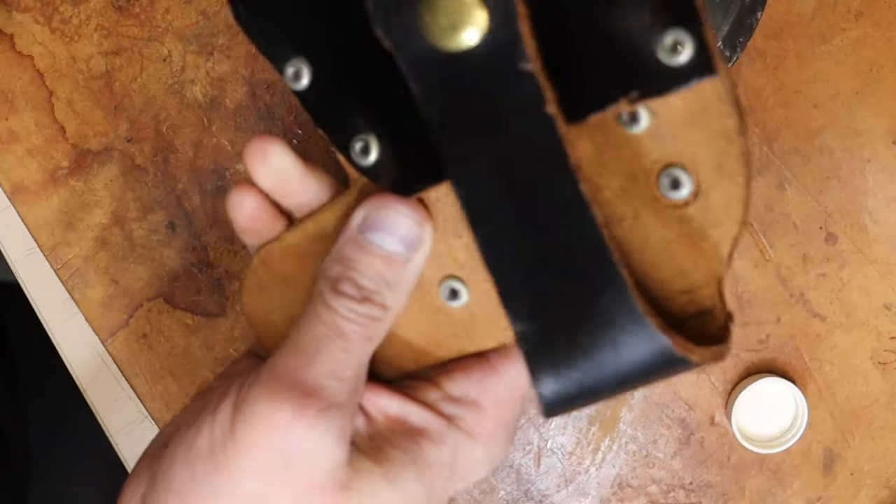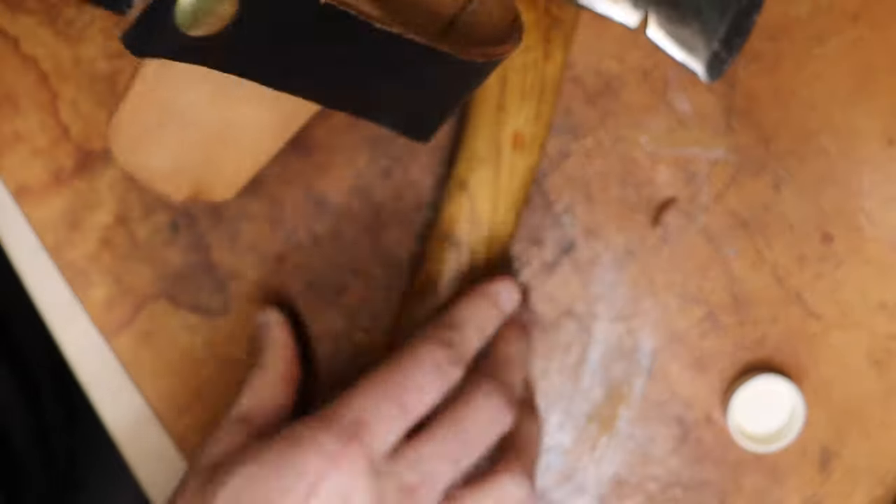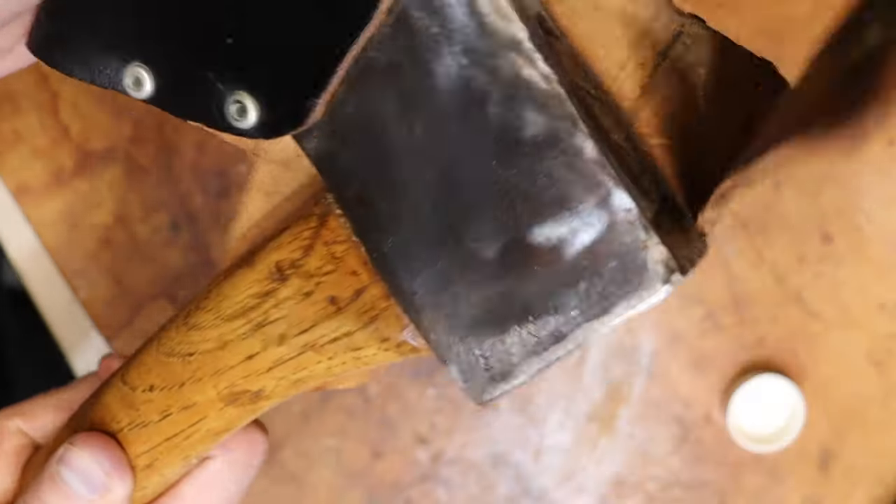I've used Ballistol on everything of mine that could rust or turn bad. Anyway, the axe is good to go — I'll put it back in the truck. No harm, no foul. Now that we got the axe 100% — or I should say hatchet — it'll be going back in the truck, but this time it's going to stay in the cab. I'm keeping all my tools on the inside of the truck now, just not worth taking the chance. Appreciate you watching. Be prepared, do the thumbs up and all that good stuff. See you on the next one.